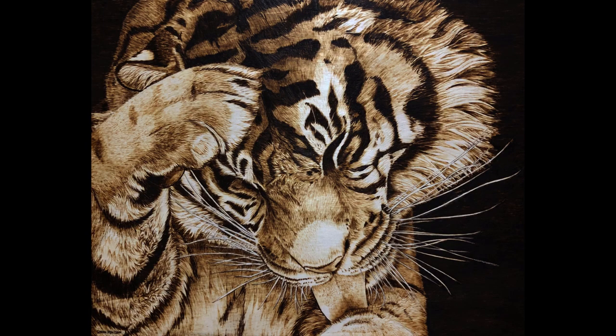Anyway, here's the finished burning. As always, please let me know what you think in the comments, and if you want to see more of my work, you can check out my Facebook page or follow me on Instagram. Please make sure to like this video if you haven't already, and subscribe to my channel so you don't miss all my future art videos. Thanks for watching, and I'll see you next time.